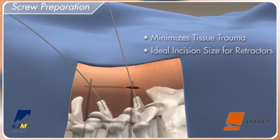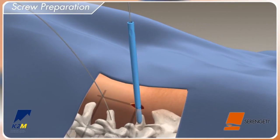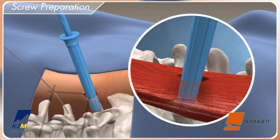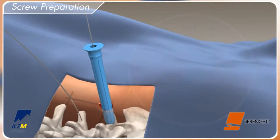In preparation for tapping the pedicle, place the inner dilator over the guide wire and advance through the muscle to the pedicle, ensuring a flush position with the bony anatomy. This is followed by the outer dilator. Remove the inner dilator while keeping downward pressure on the outer dilator.